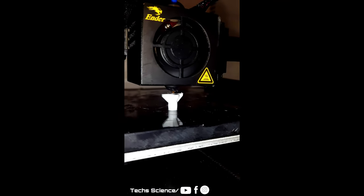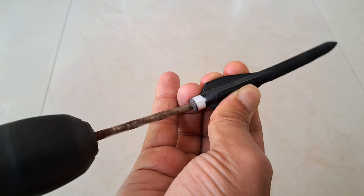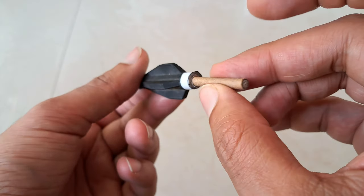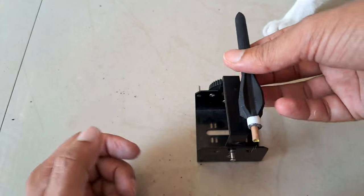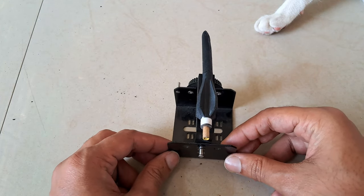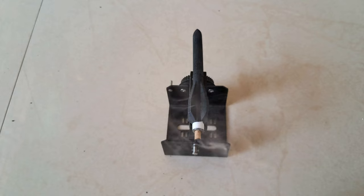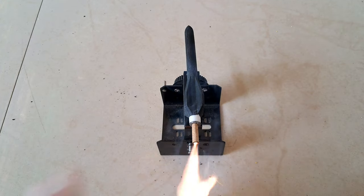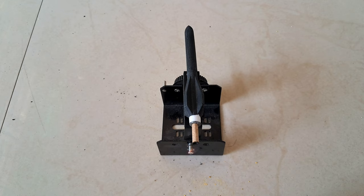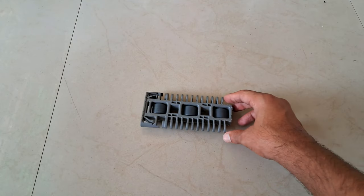In this video we are going to make a missile launching system. First, I have 3D printed the missile and placed a cracker to propel it. Some of the crackers are bad so I have to take several attempts. It exploded — we will make some improvements later. Let's make the launching system.